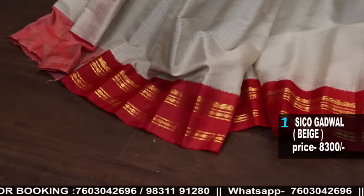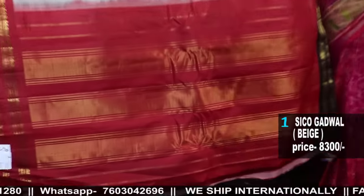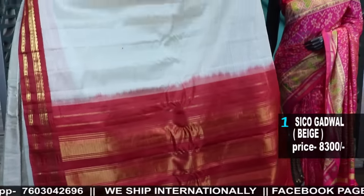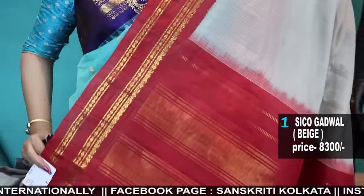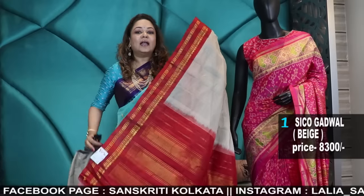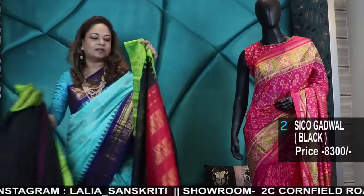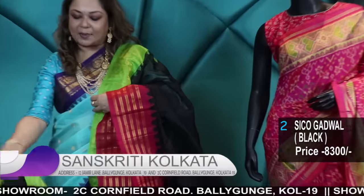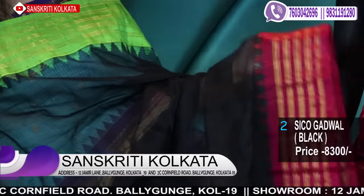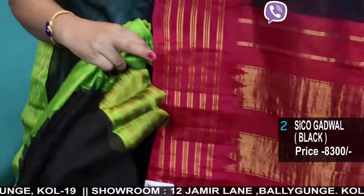The price is 8,300. Now I'll tell you a little about the pricing. In the last video I did on Gadwal, I had given a very introductory competitive price and kept very little margin. But there were many remarks that the prices were high, and that made me think twice about what happened.